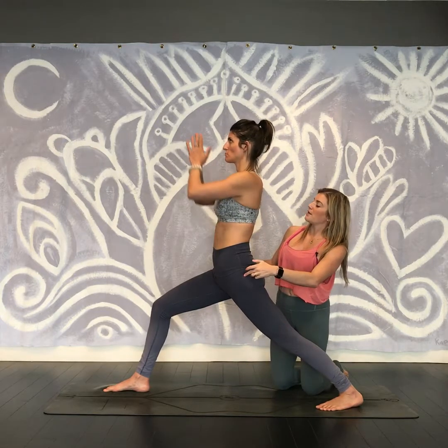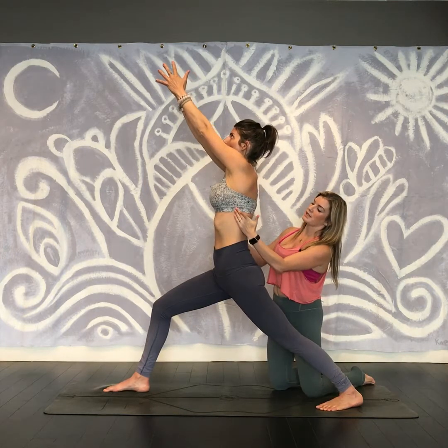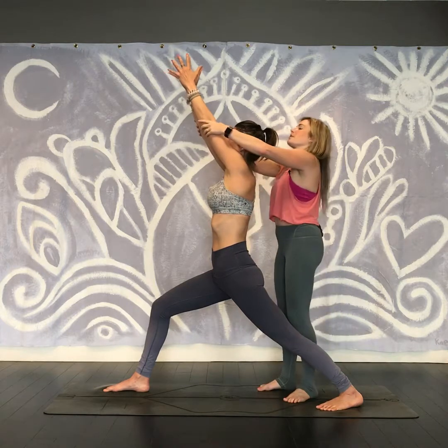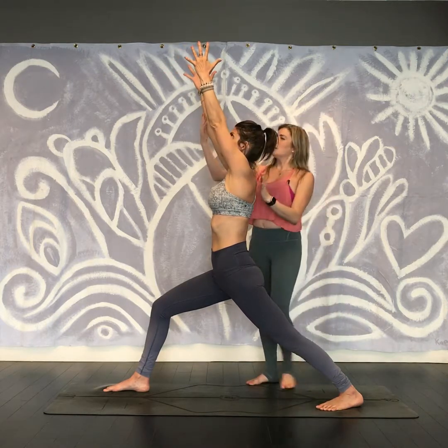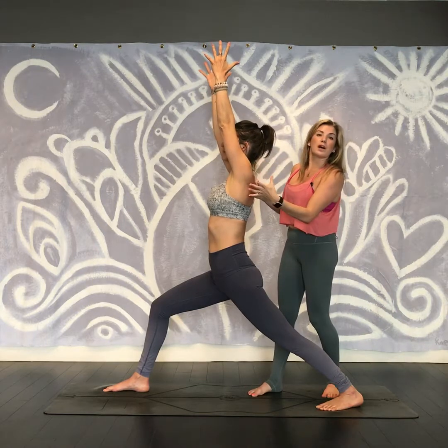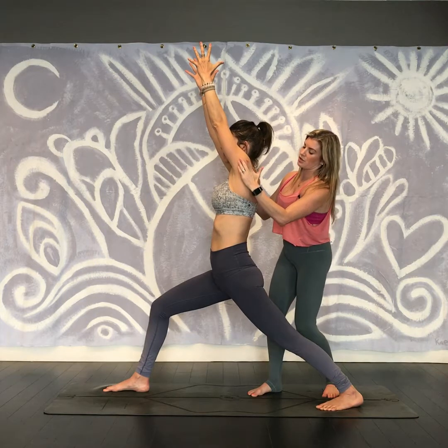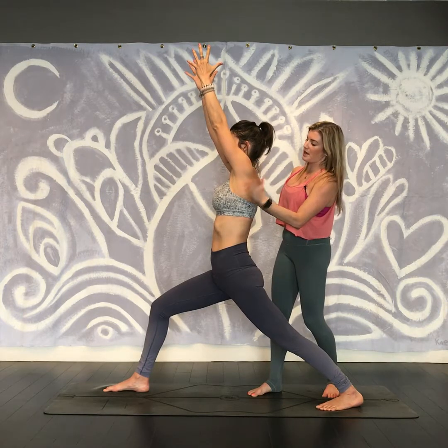Go ahead and reach the arms up. There's a feeling of the arms lifting from the sides of the waist. You can actually separate your hands. From this position, we're having the arms in what's called upward scapular rotation, so the outer edges of the shoulder blades are lifting upward as they wrap sideways.